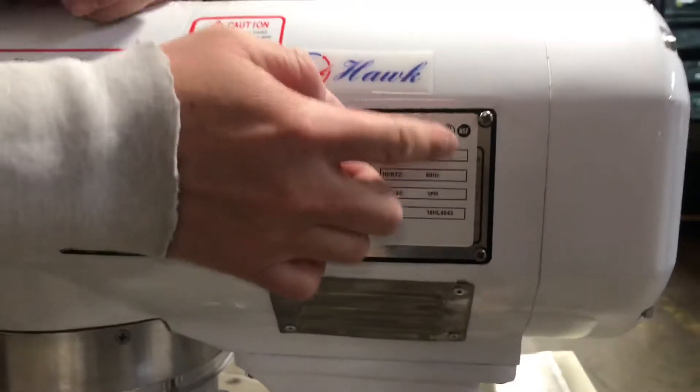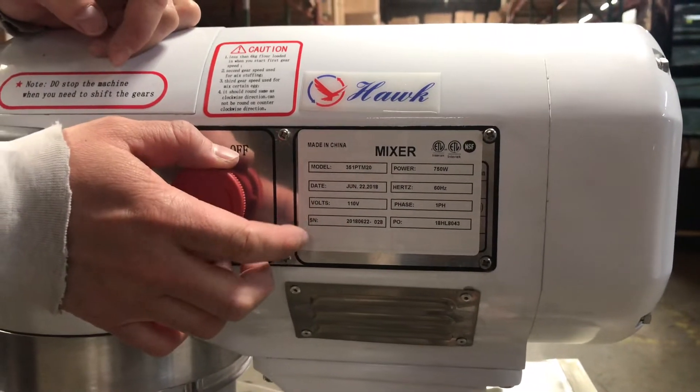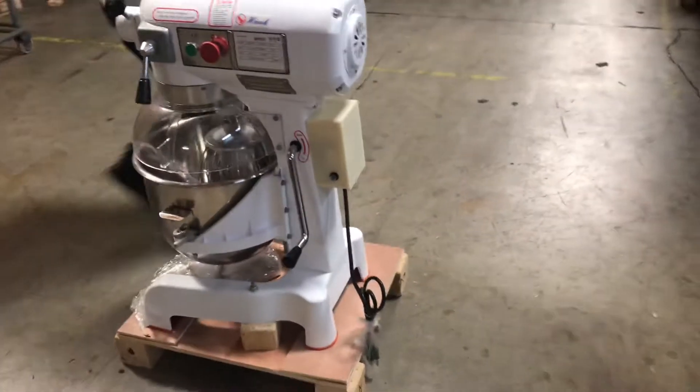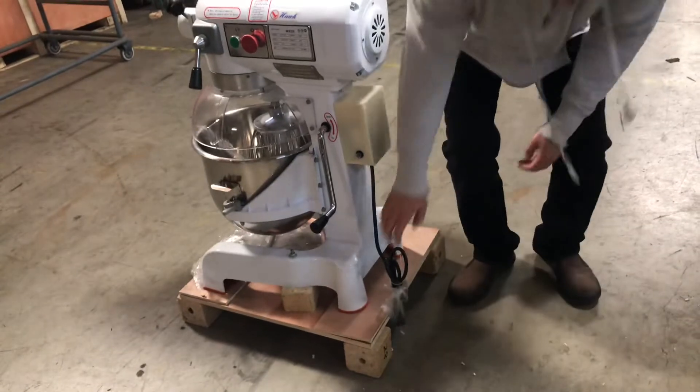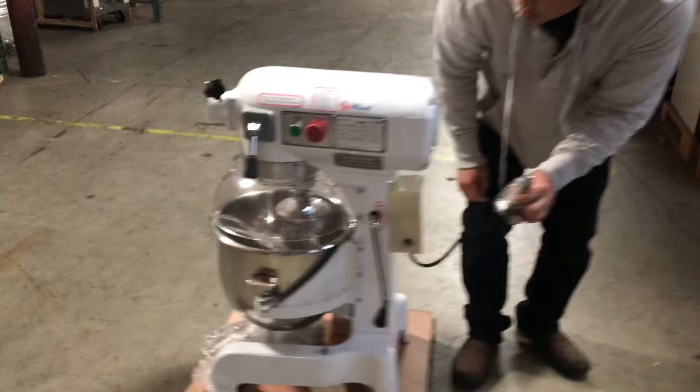This mixer is ETL NSF certified. You can see the stamps right here — these will pass inspection, guaranteed. Below that is the other information regarding the voltage, power, model, and phase, etc.